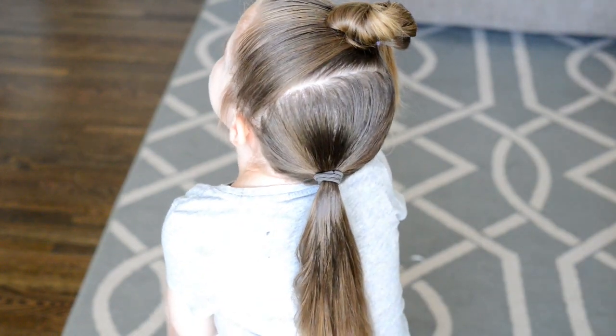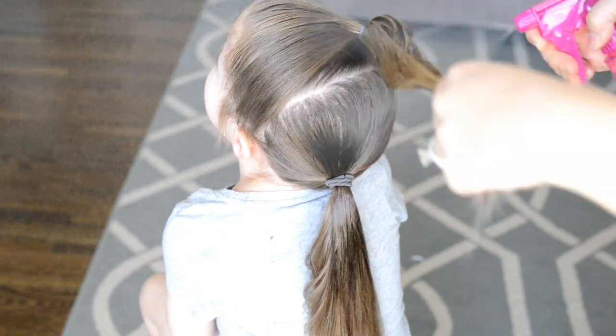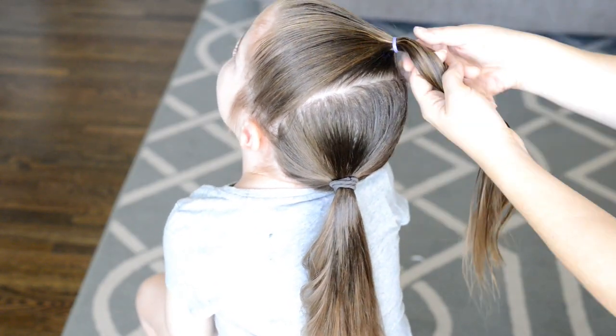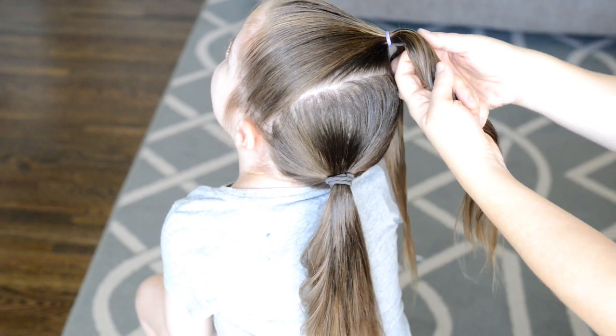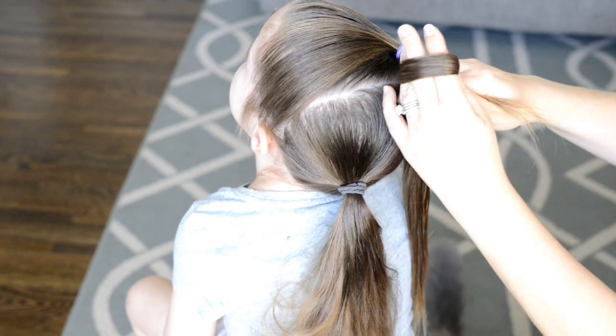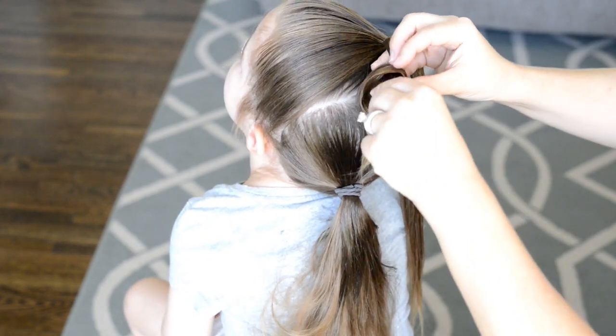Next I'm going to work on my knots. I'm just going to spray the hair down, comb it out, and then divide it into three equal sections. To make a knot you literally just grab the hair and twist it around like you would make any knot.